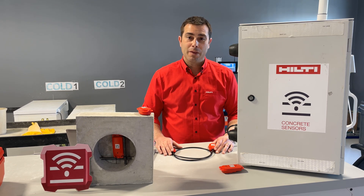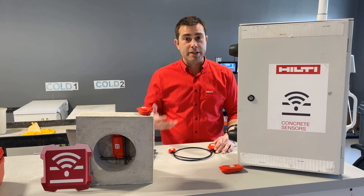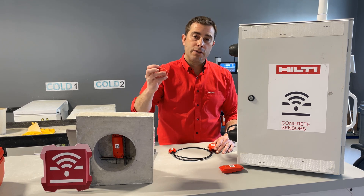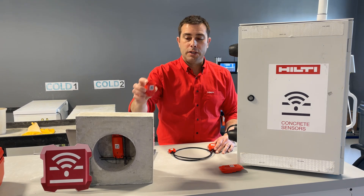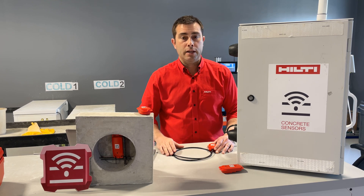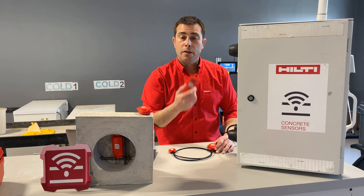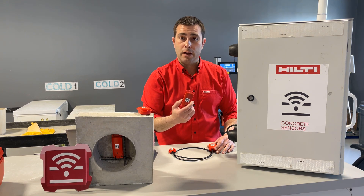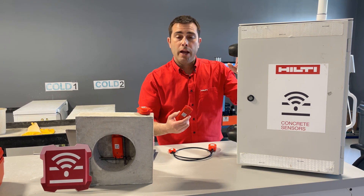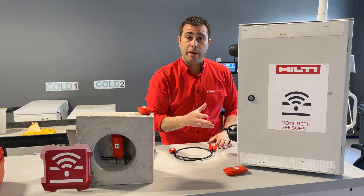Let's quickly recap. The biggest difference between our sensors is the technology they use to transmit data. Our T1 sensor uses Bluetooth technology to connect to your phone, tablet, or whatever mobile device you're using — that's how the data is transmitted or collected. Whereas our T2 sensor uses long-range wireless technology, connects to a gateway, and then the gateway transmits the data up into the cloud, which is a fully automatic collection method.